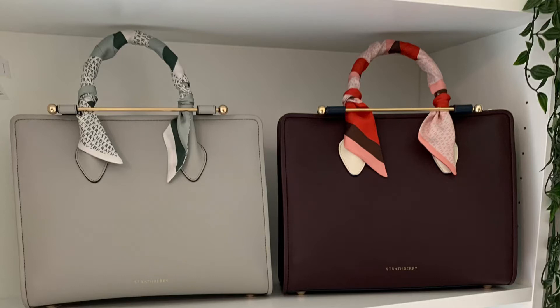Hey everyone, I'm back with a review video, this time on the Strathberry Midi Tote. I featured this bag in a previous tag video and some comments were asking for a review. In this video I will be showing what fits inside this bag, wear and tear, mod shots, and if I recommend it.